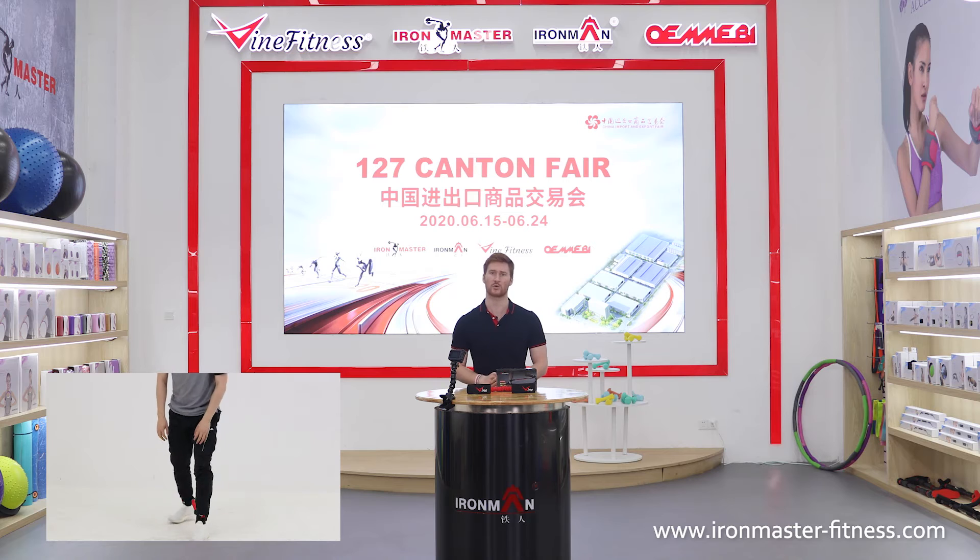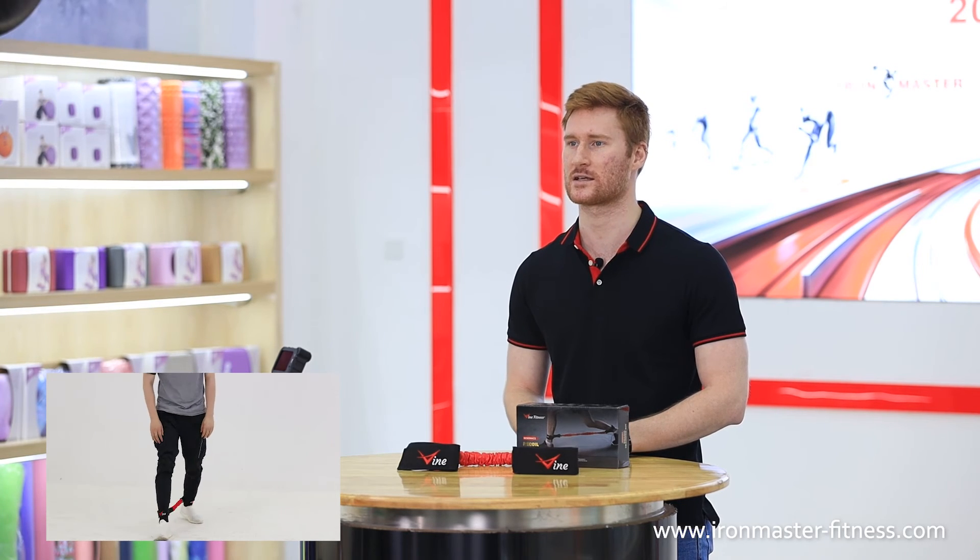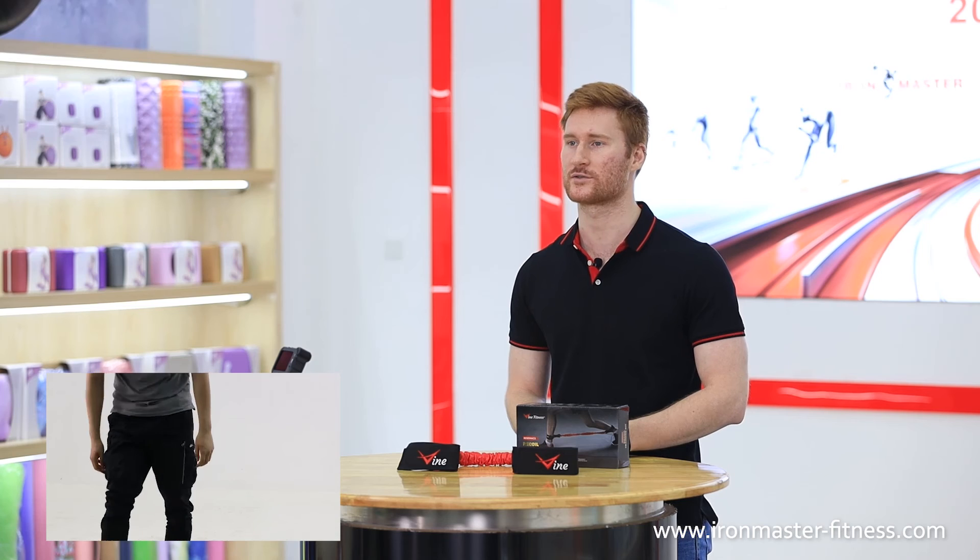Caution! May cause injury if not used in the manner for which it is intended. Always consult a physician before starting any exercise program and keep out of reach of children.